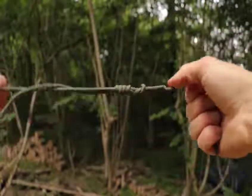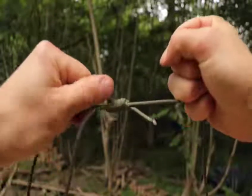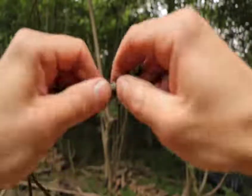The knot will cinch tight and you'll have a secure knot that is great for tying two pieces of fishing line together. Cut off any tag ends so that the knot can run freely through the rod rings.